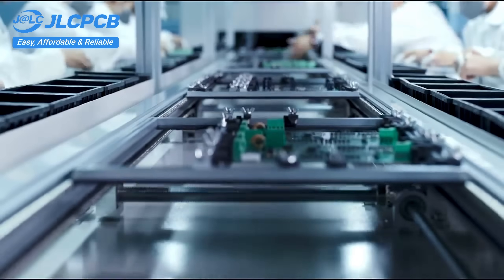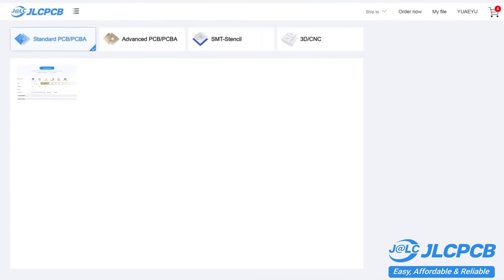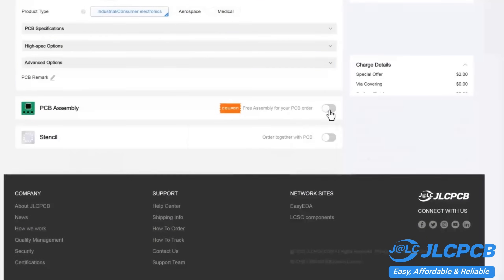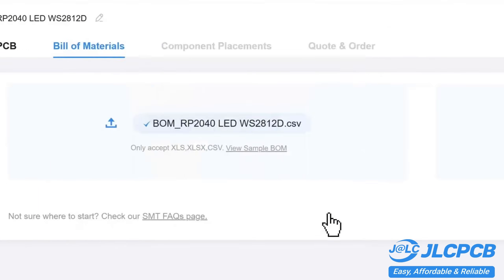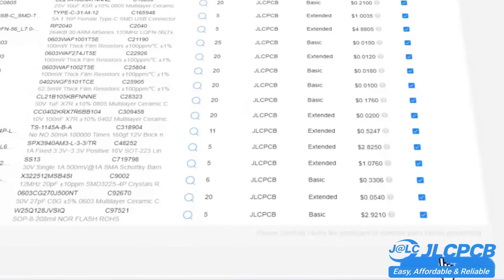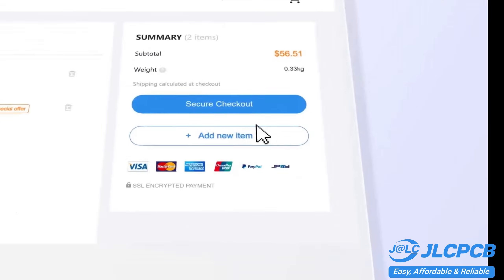PCB customization, component sourcing, stencil manufacturing, and high-precision assembly all in one place. Get 1 to 8-layer PCBs for just $2, with efficient large-scale production reducing costs and bringing you unbeatable prices. Quality and lead time are reliable, with all in-house production ensuring quality stability and strict quality control in every process. Rapid turnaround — lightning fast PCB production in just 24 hours.